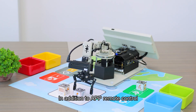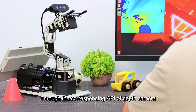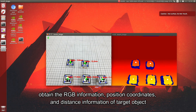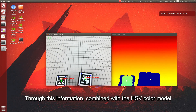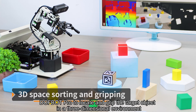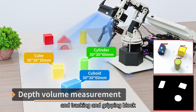In addition to APP remote control, the most noteworthy feature is the three-dimensional space functions. For example, 3D depth point cloud recognition: through the corresponding API of the depth camera, DAFBA Pro can obtain depth map, color map, and point cloud data of the detection environment, as well as the RGB information, position coordinates, and distance information of target objects. Combined with the HSV color model, DAFBA Pro can recognize shape, measure object height, and even perform volume measurement. It can also locate and grip target objects in a 3D environment — for example, sorting different types of blocks, removing those with different heights, and tracking and gripping blocks.